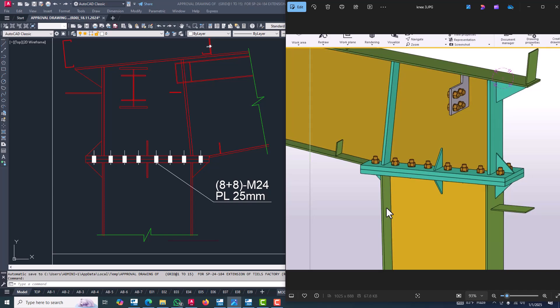In this tutorial I will explain how to apply a PEB knee connection for a PEB rafter and column. We are displaying this knee connection — it will be two-sided bolted, M24 bolts, and plate thickness 25mm. We have created this bolted moment connection in Tekla Structures for a PEB member; it will be a knee connection.